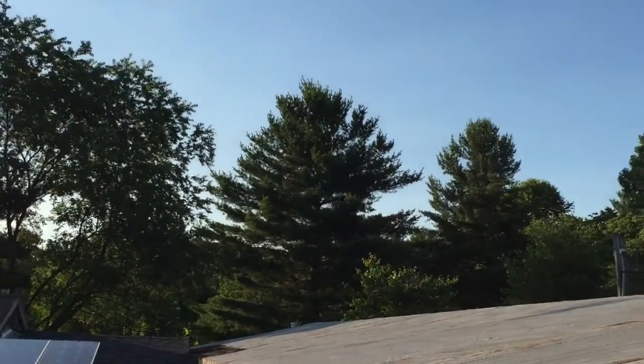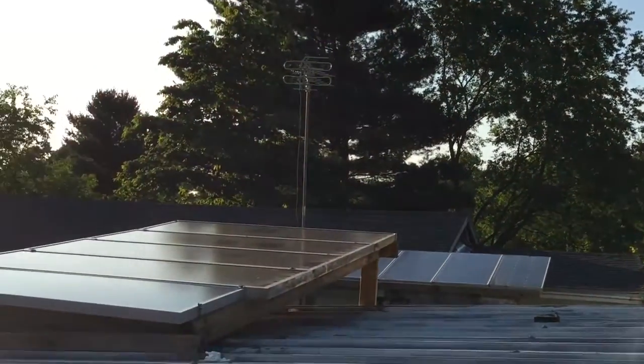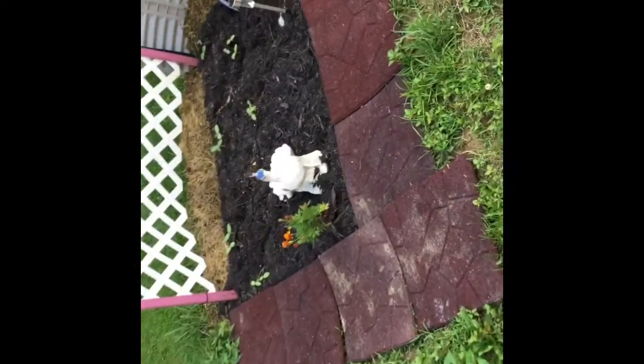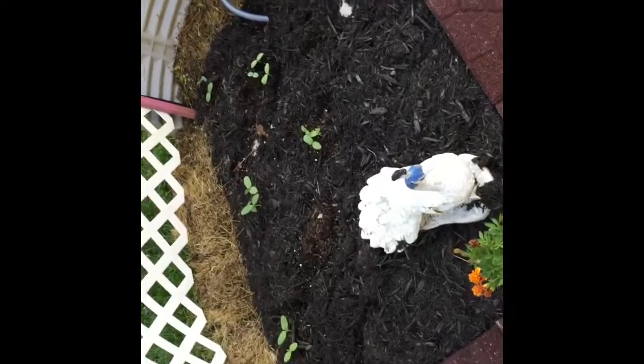I can't go without showing you Addie's little garden — the green baby. Her pickles are coming up really nice. There's the other conduit that I got spread out — it straightens up for tomorrow. I'm going to run the wire to the power shed through the solar shed.